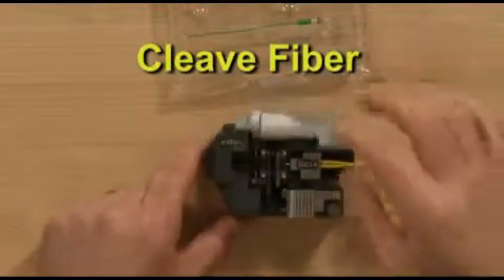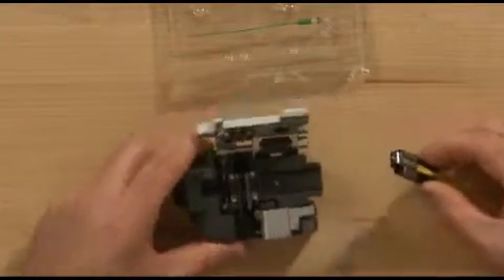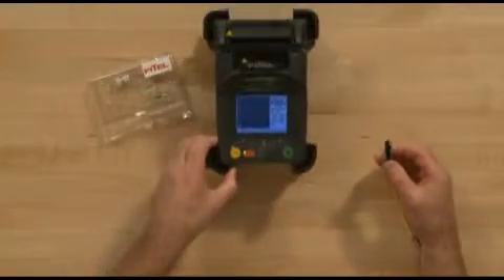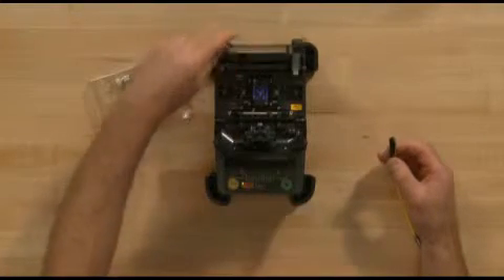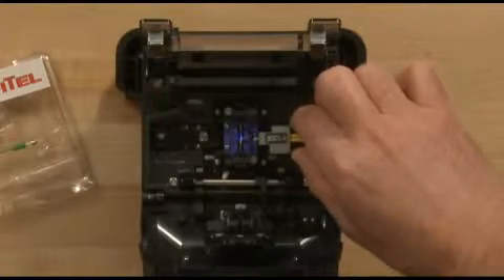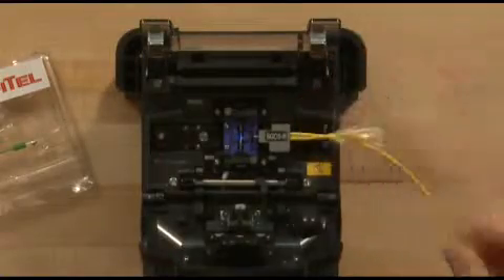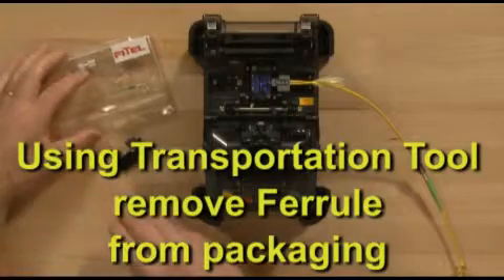Cleave the fiber. Load the cordage holder into the fusion splicer.